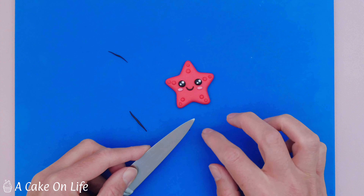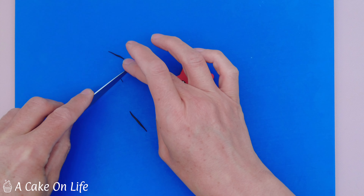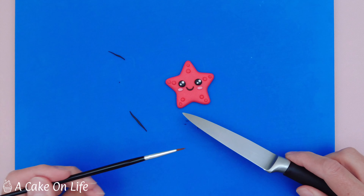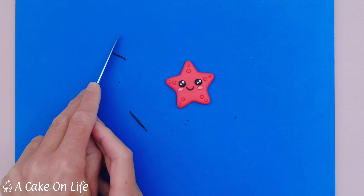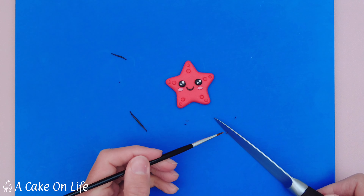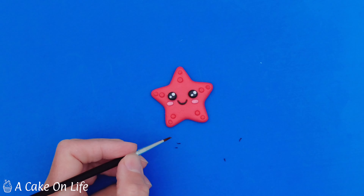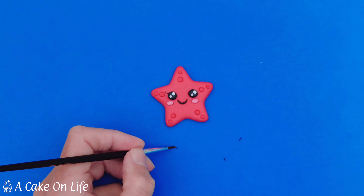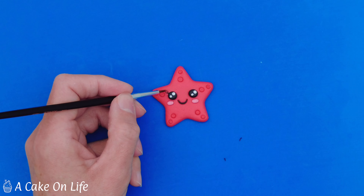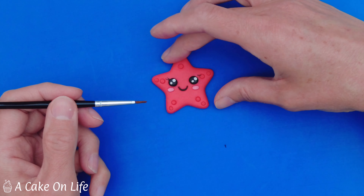I'm just going to secure all of them with the ball tool to make them a little bit flat. Now I'm using the ball tool to make some imprints for the cheeks — some little ovals — and I'm going to pop some tiny bits of pink sugar paste in there. I've mixed some red with white to get that pink, and I'm securing that with the ball tool and shaping it further with my blade tool.